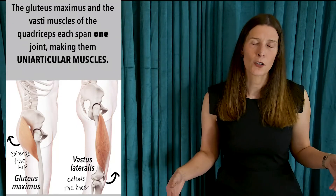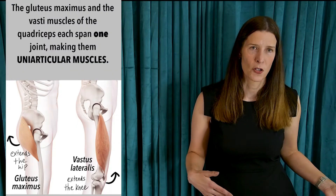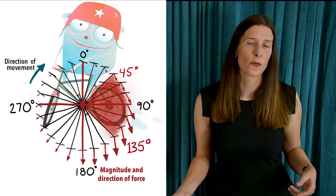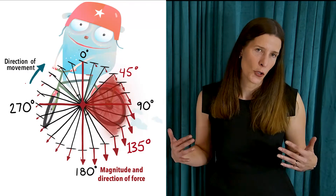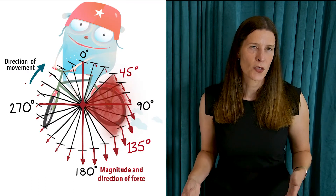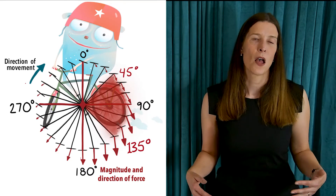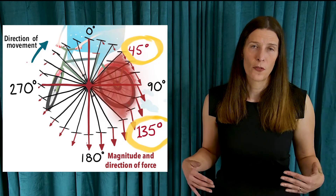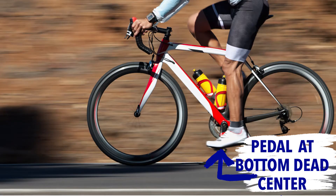These are uniarticular muscles, meaning that each muscle acts on one joint at a time. You generate the most power from 45 degrees to 135 degrees in the middle of the power phase, as your hip and knee extend out from a flexed position at top dead center.